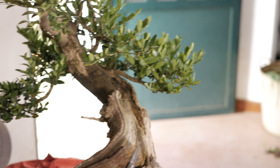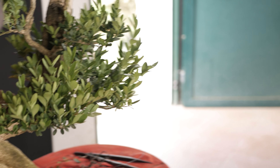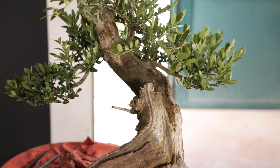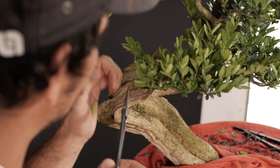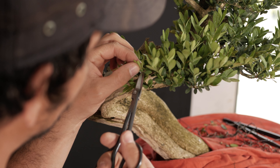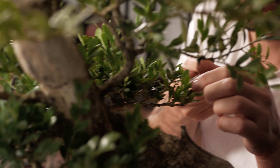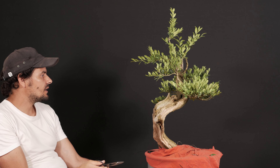In addition to the initial curve that marked the possibility of a very interesting movement, there was another point that caught my attention, which was the dead wood that was made naturally. It was wide and very natural, with quite a lot of character. This shari even has a beautiful craquelé that has been produced over time and is simply due to the action of nature.